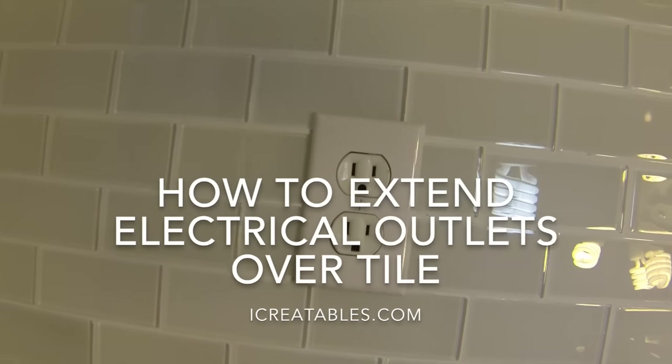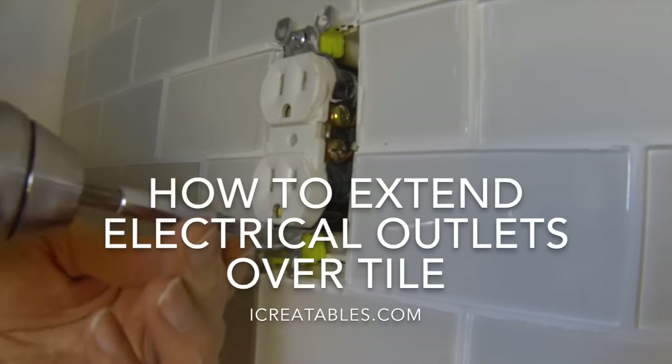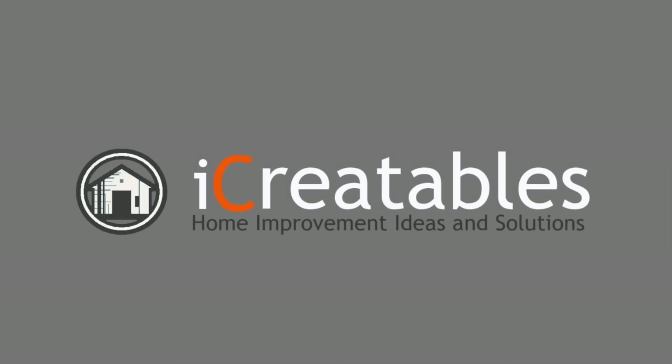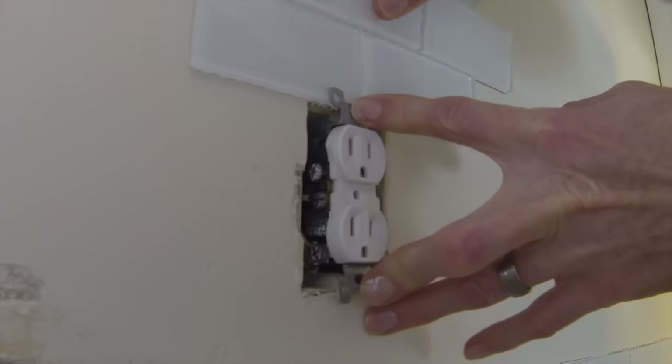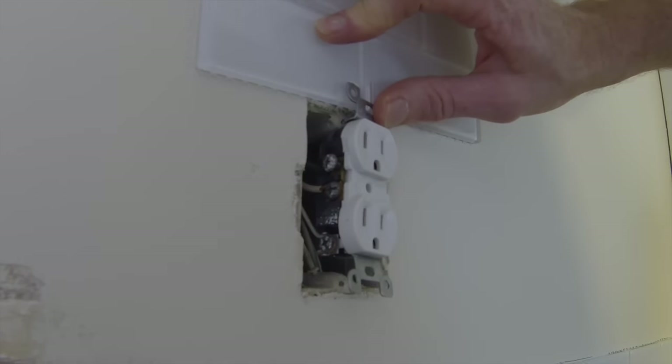Today we're going to show you how to extend electrical outlet mounts so the outlet or switch can extend to the face of wall tiles. When wall tile is installed around an electrical outlet, the outlet needs to be moved out flush with the face of the wall tiles. So to be able to tighten the outlet or switch down, we need to install a spacer behind the outlet mounting straps.